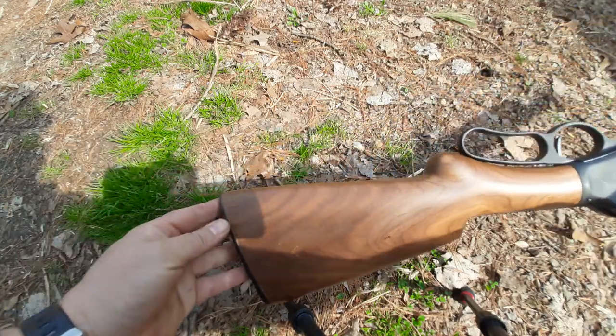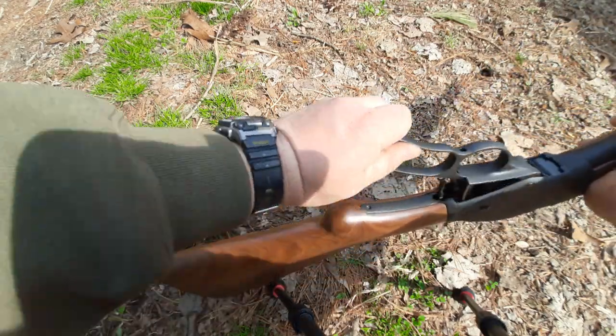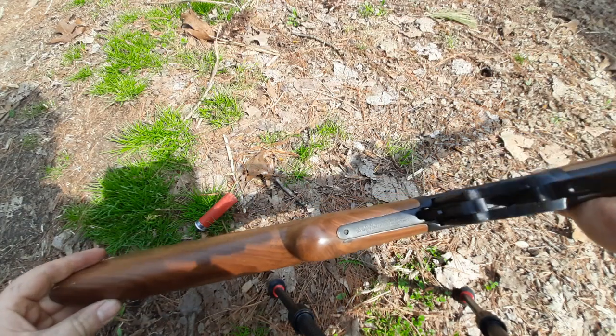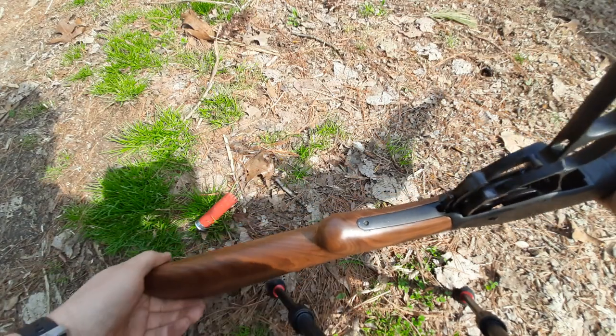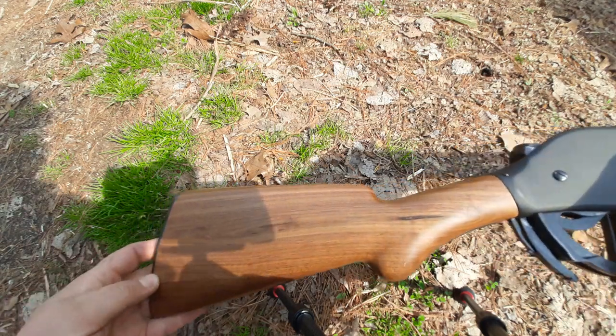Fit and finish completely on point. Look at this — that's a knot in the wood right there. Look at this butt plate.